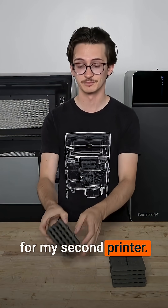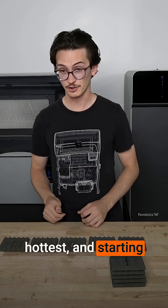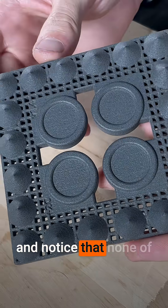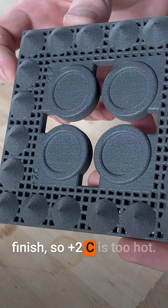I'll repeat this process for my second printer. Arranging the plaques from coldest to hottest, and starting at the plus 2C plaque, I'll look at the cones and notice that none of them have rough surface finish, so plus 2C is too hot.